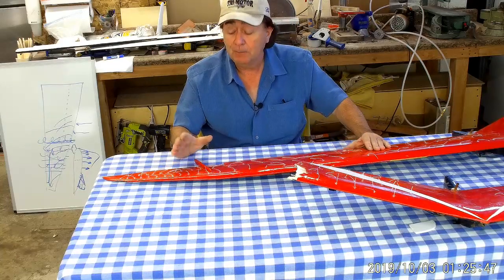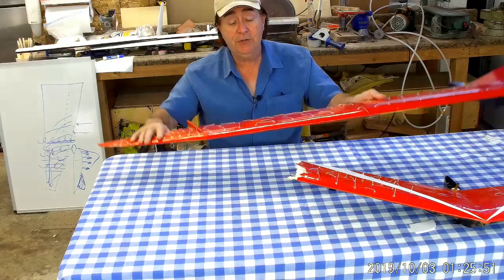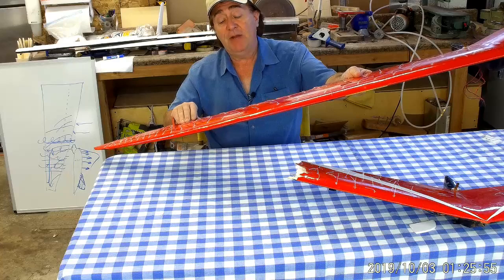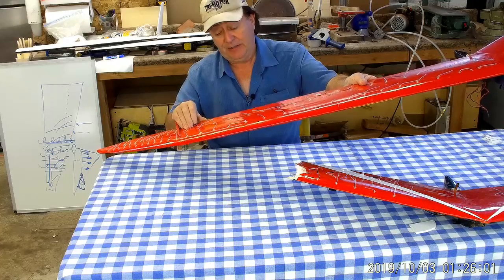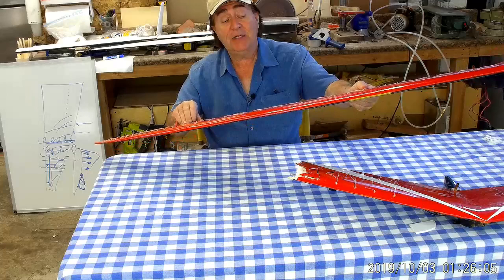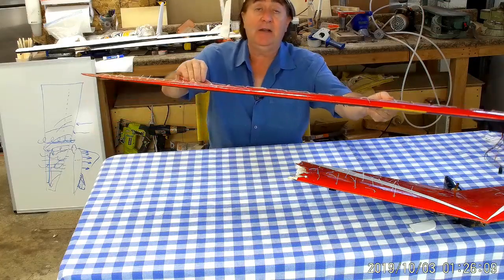However, when you roll into a turn — suppose you're thermaling in this direction and making adjustments to your roll control — the aileron is still going up and down. There might be a case where you're slowed up and getting kicked out of the thermal.